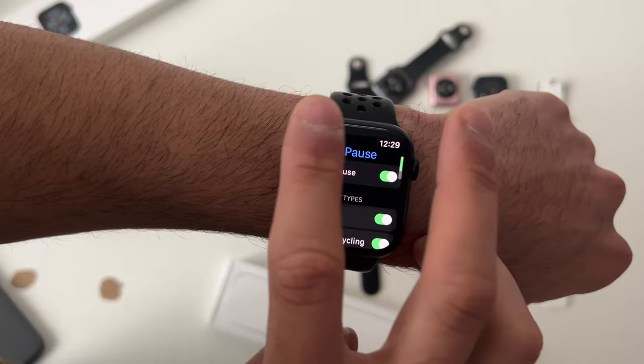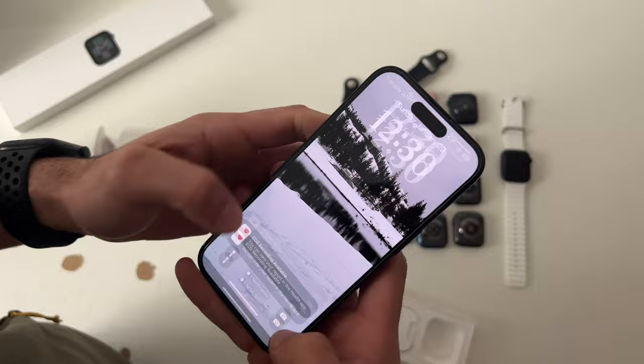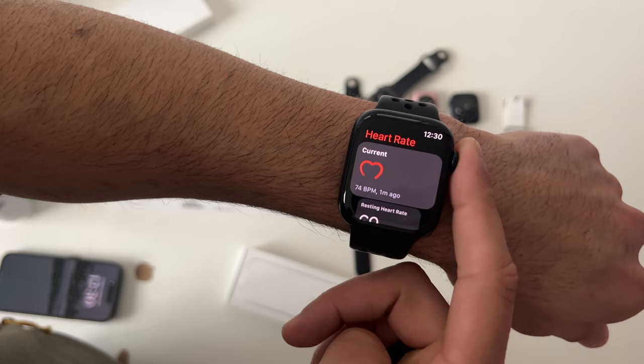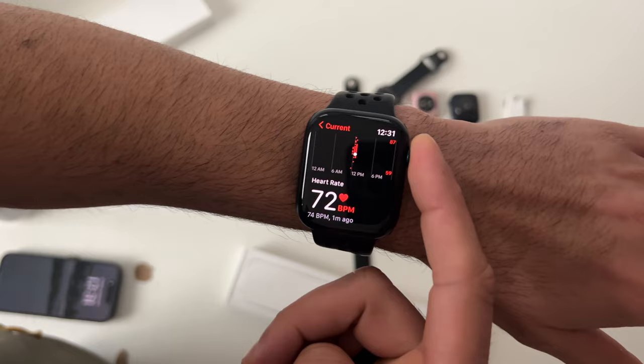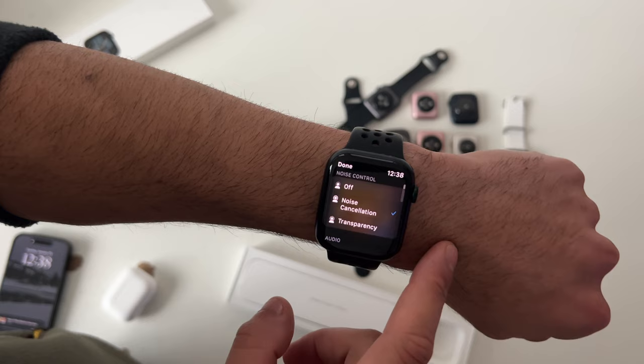Whenever you do an ECG, once you're done, launch the Health app to export the ECG data logs as a PDF to share with your doctor. When checking heart rate, placing your finger on the digital crown — like an ECG — will instantly start reading your heart rate faster. If you have AirPods connected to your iPhone or Apple Watch, you can toggle between transparency mode and active noise cancellation right from the watch.